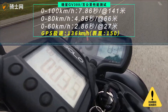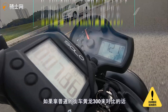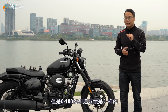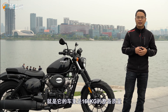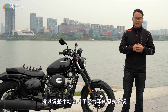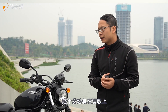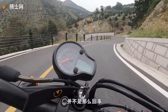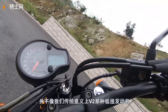实际测出来的0到100加速成绩是7.86秒，极速表头大概150，实际GPS是136。如果拿普通街车黄龙300来对比，那个车功率比这个车大，但0到100加速成绩是一样的。原因就是这台车有个很关键的数据——整备车重是166公斤，比较轻，所以整体动力表现是OK的没有问题。